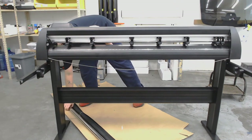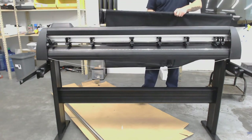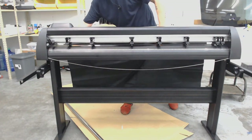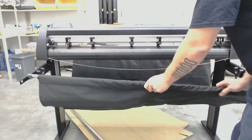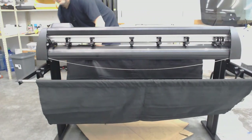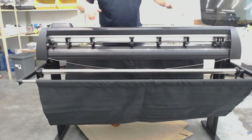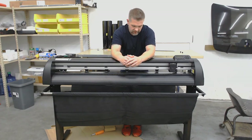It's mounted. So we're going to do the media basket next. I'm going to put in the front — the basket doesn't have a front or a rear, it's the same on both sides. Baskets are installed. Last but not least, our media roller.